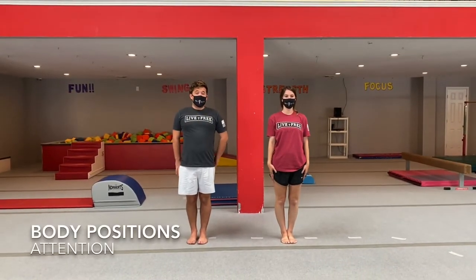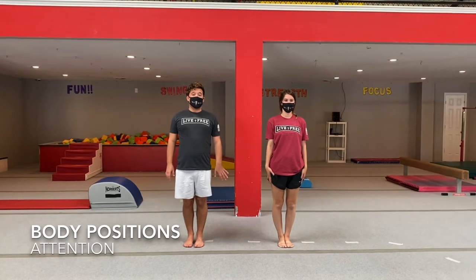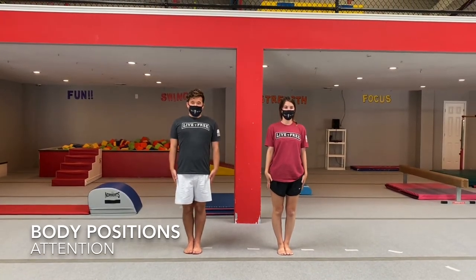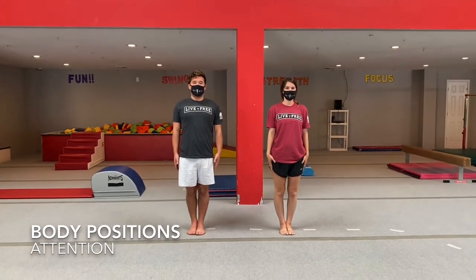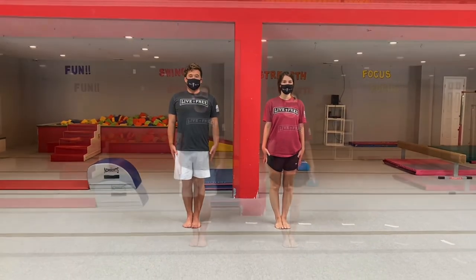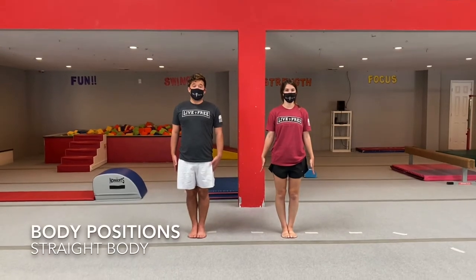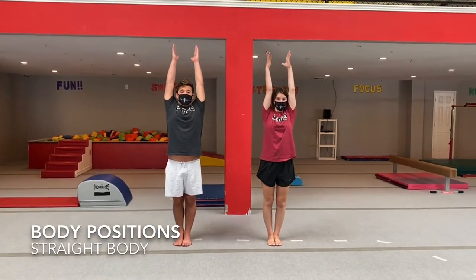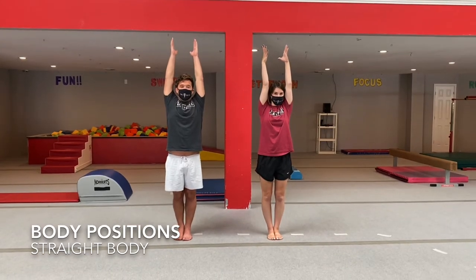Now we're going to go ahead and get started with our body positions. The first one is our attention stand: put your arms by your side, legs together, stand nice and tall. Now we're going to move on to our straight body — arms up, legs together, nice and tall, arms up tall. Good job.